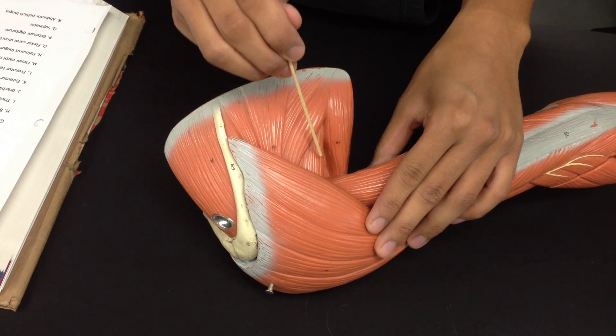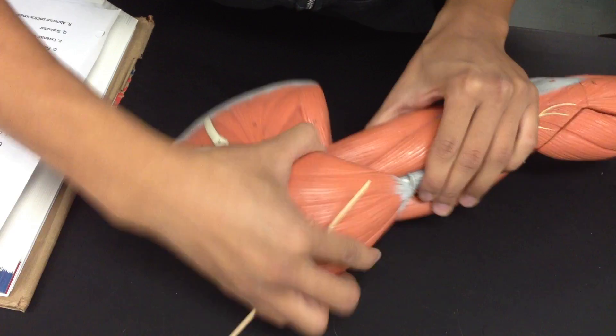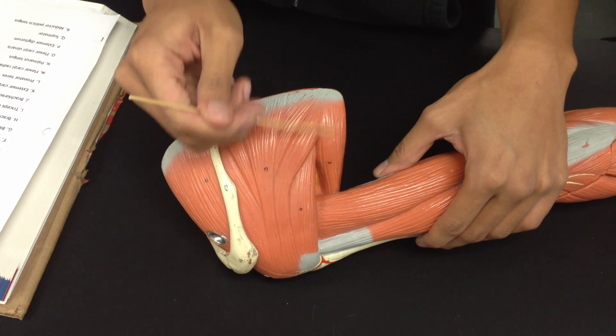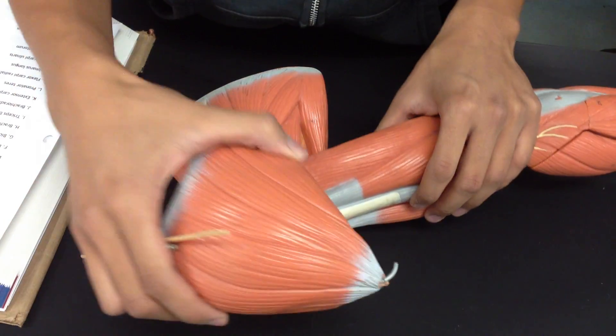And then you have the teres minor — it's teres minor — and teres major. What I just took out was the deltoid.